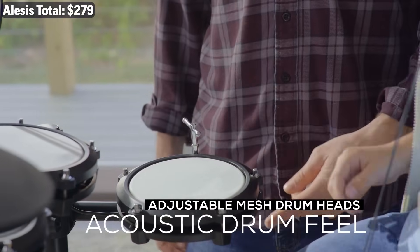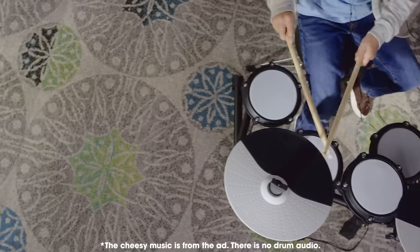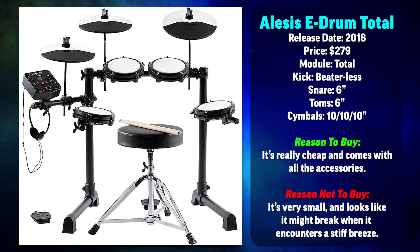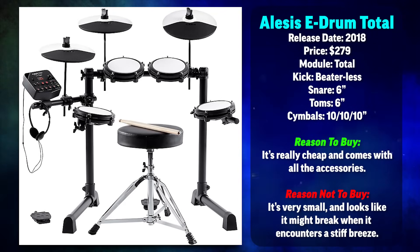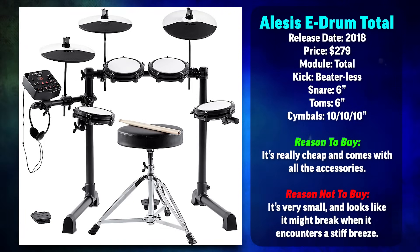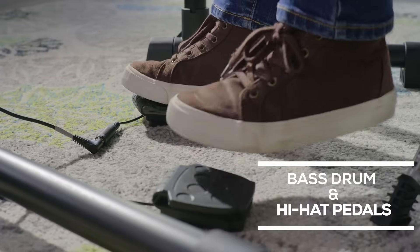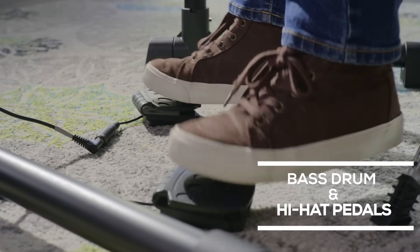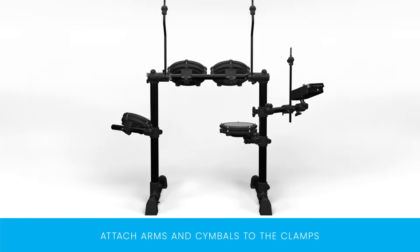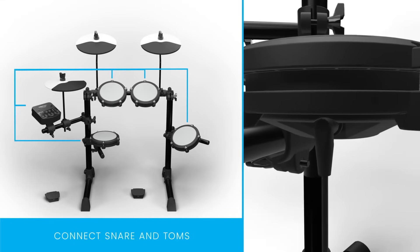Drum set number one is the Alesis e-drum total, coming in at $279. The Alesis e-drum total, which also goes under the brand name Alesis Debut in some places, is a drum set bundle I would stay away from. It comes with a drum throne, sticks, and headphones — that's probably why it sells well with parents. The snare and toms are only six inches across, the drum rack is incredibly small, and the drum pedals are plasticky Casio keyboard-style things that aren't going to teach kids proper technique. The kid will outgrow this incredibly quickly, meaning parents will have to buy a second drum set, wasting even more money.